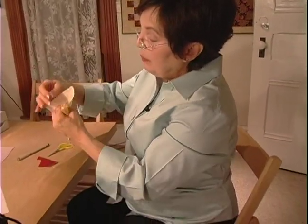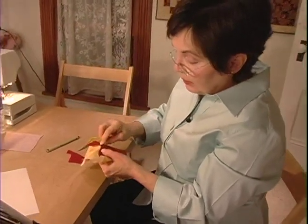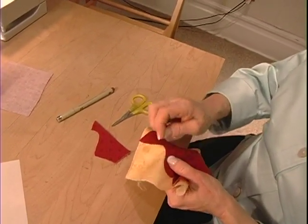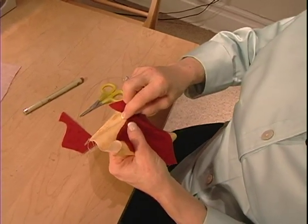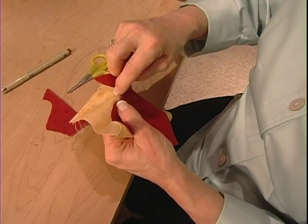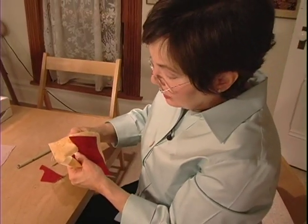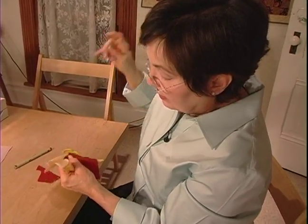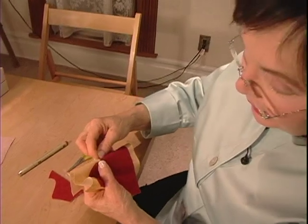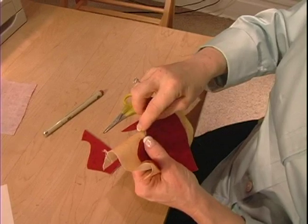Now we're going to take our appliqué thread, and I like to use the number 50 weight DMC. We carry it here at Piper's. And I'm going to fleck out a little section of this basting that I just put in. I'm going to take my needle and turn under this raw edge, and the fabric is going to fold right on the line of where that basting was. Come up from the back, catch only one or two threads on the edge of that appliqué patch, straight back down through your background fabric, and then back up a little bit further ahead, a stitch worth, grabbing just the outside edge.